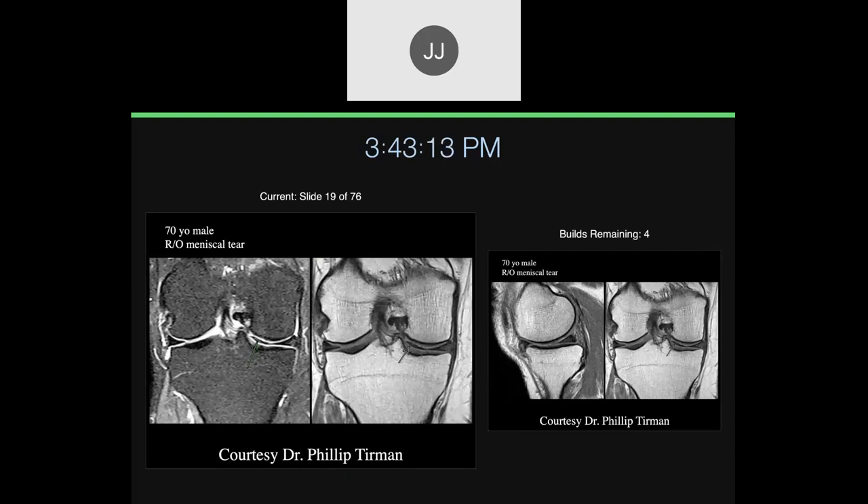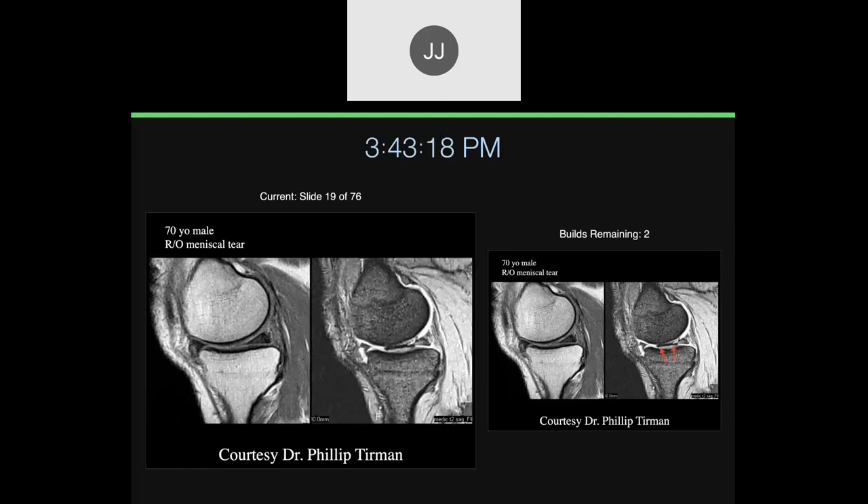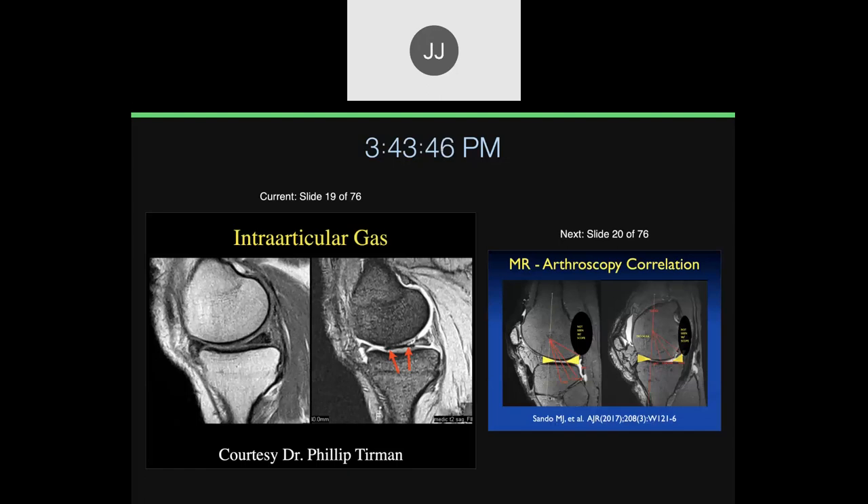You can also get a discoid medial meniscus, but they're much less common. Here's a gradient echo technique, which we don't use very often, but this is helpful because it looks different than meniscal tissue on gradient echo — it's much blacker with these little dots. This is what intraarticular gas looks like. If the patient is lying in the scanner for a while and the joint is a little distracted, you can pull nitrogen gas into the knee joint. I just want you to see these things so that when you see them clinically, you won't be confused by them. This is just intraarticular gas, and it's usually nitrogen.